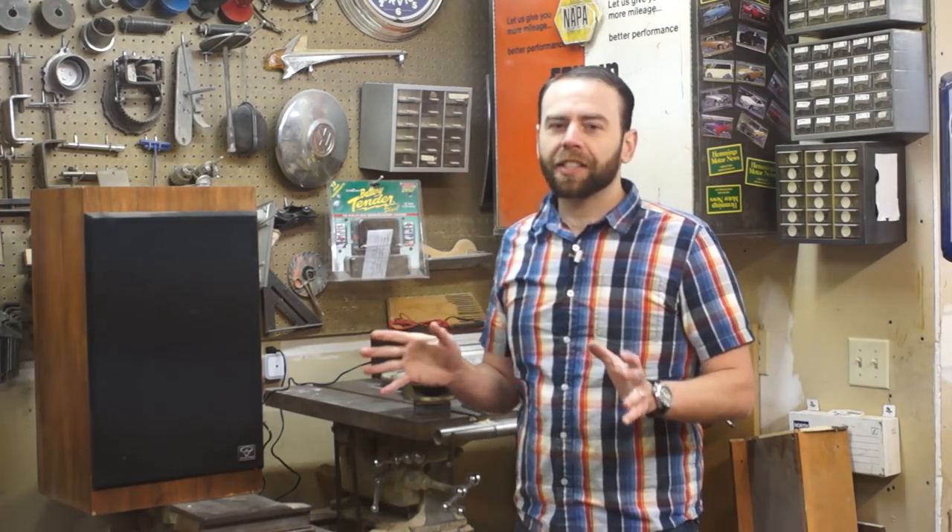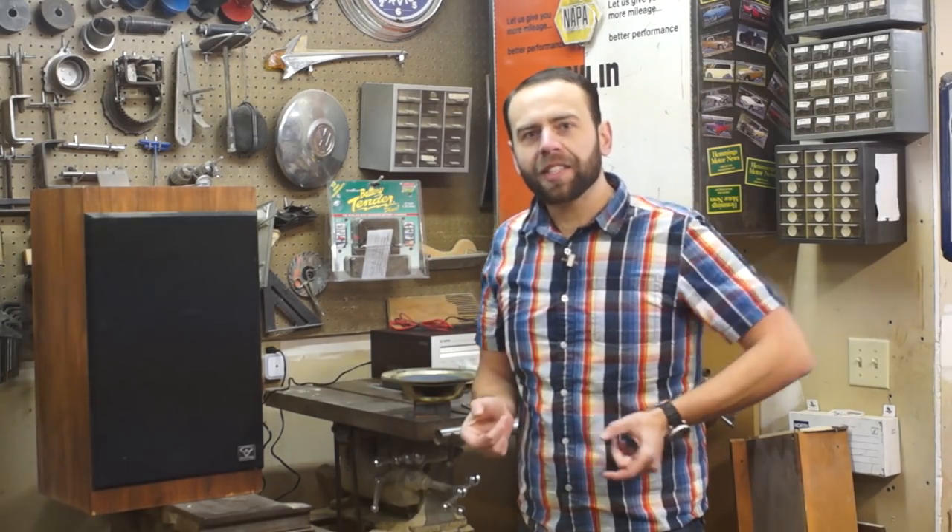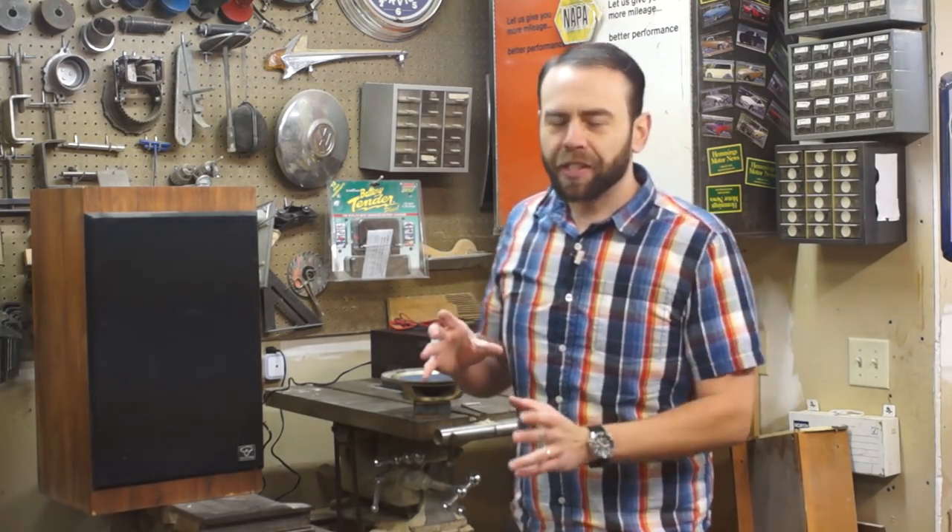A common thing that happens with age is that things go saggy and maybe fall apart — general rule for everybody. When it comes to speakers, the same thing can happen with the surround, the outside edge that forms a suspension for the speaker. I'll show you an example of this.